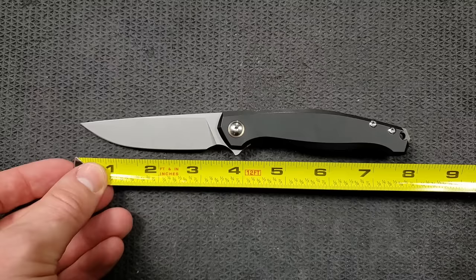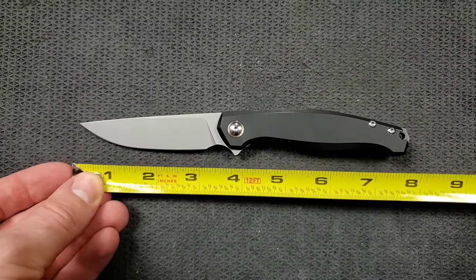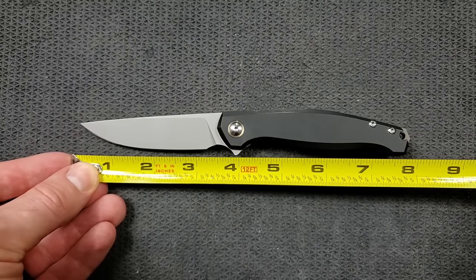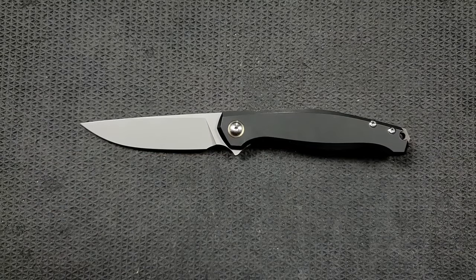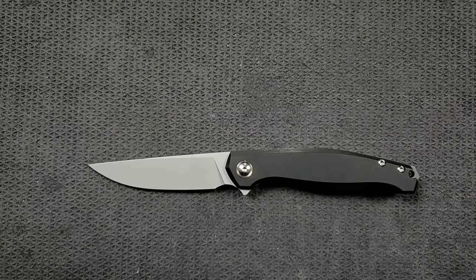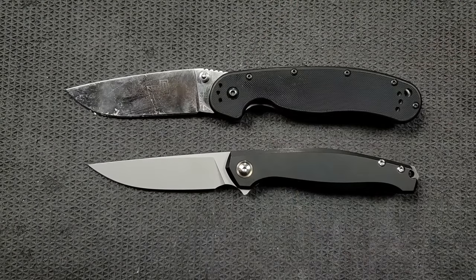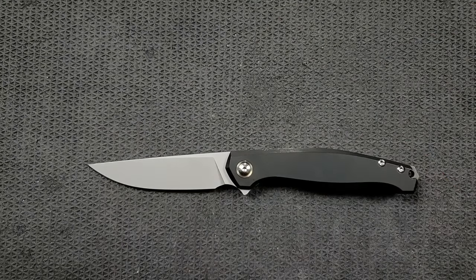Let's go ahead and get a measurement here. We're coming in at about 7.8 inches overall. Blade length, 3.5. Cutting edge, 3.25 — maybe just shy. It's got a pretty generous forward choil there, so 3.2 maybe on the cutting edge. Up against the Ontario RAT Model 1 — the RAT 1 coming in at 8.6 inches overall. This is not a small knife, but it's a slender knife with a shorter profile, which is going to be appealing right off the bat to a lot of people.